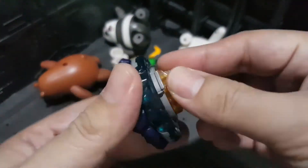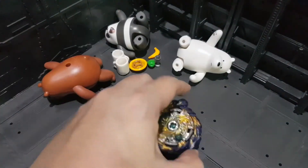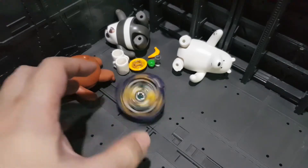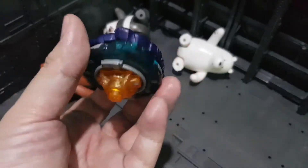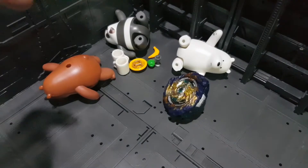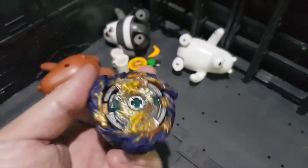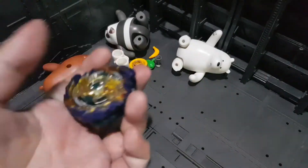Really cool Beyblade. It's fun to use, and you can do the hand-spin thing, which can sometimes result in a low-speed burst. How cool is that? You go over to your friend's house and battle them without a launcher — just hand-spin it. I mean, how many Beyblades can you hand-spin? That makes it super worth it.